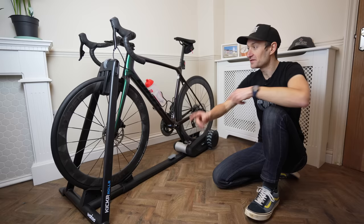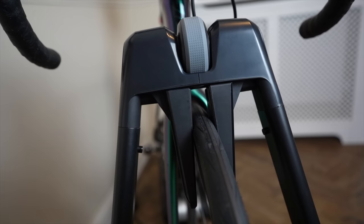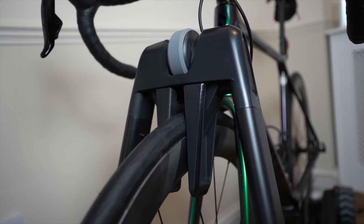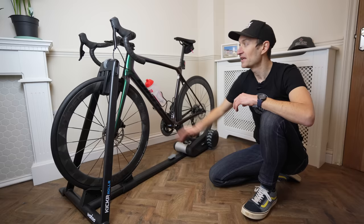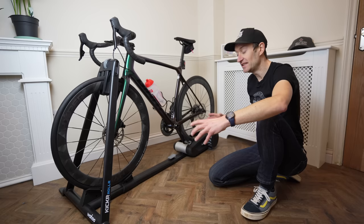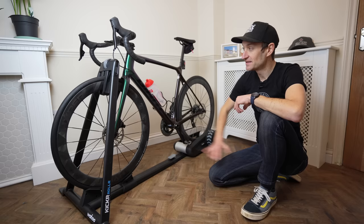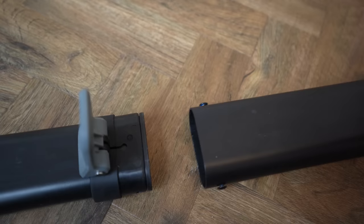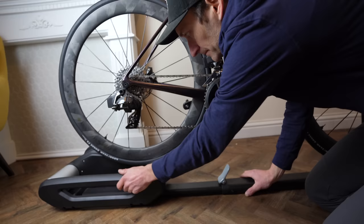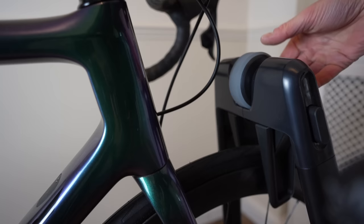Up front we have what is in effect a stabilizer, which holds the front wheel in place and means using a roller is much more accessible. I'm not sure if the idea is you start with the stabilizer on and then remove it as you get more used to it, or whether it's there to be used all the time. There's plenty of adjustment for different wheel and tire sizes. It means you have a roller with some of the benefits in terms of convenience and easy packing away and lower weight than a smart trainer, but with the stability that this arm gives you over a regular set of rollers.